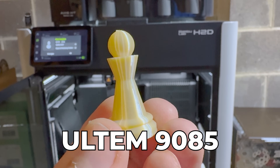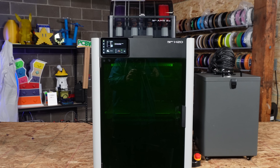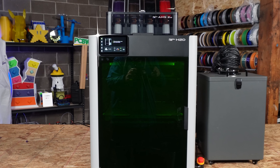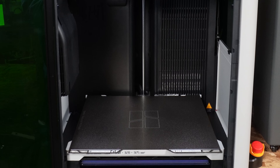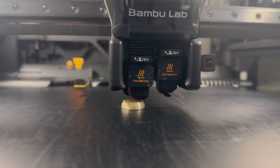This is Ultem 9085, and I printed it on my Bambu Lab H2D. That's right, Ultem 9085 — it's a blend of PEI or polyetherimide. You know, it's that material a lot of us have on our build plates. It's also something we can print with if you have your settings correct. I printed it on the Bambu Lab H2D, but we really need to talk about how I did it, whether I should do it, and whether you should do it. Let's dive right in.